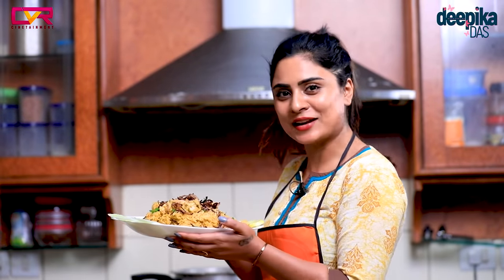Finally, our biryani is ready. It looks colorful and tastes great — you will enjoy the taste. We have made our special biryani. You also can make biryani style like this.